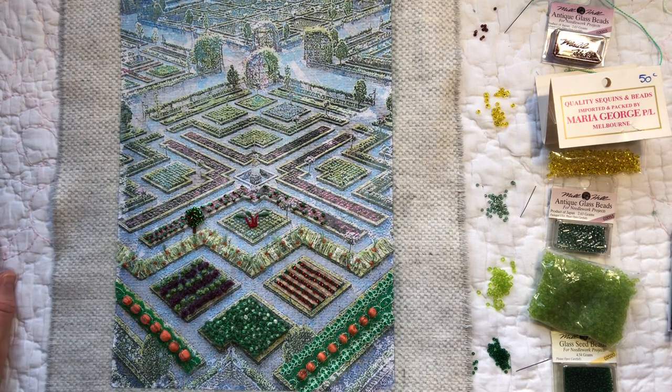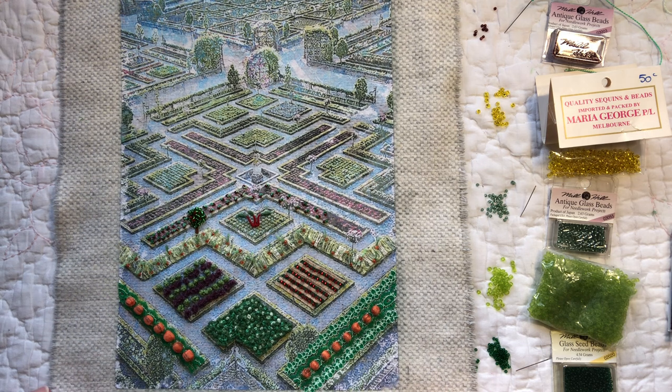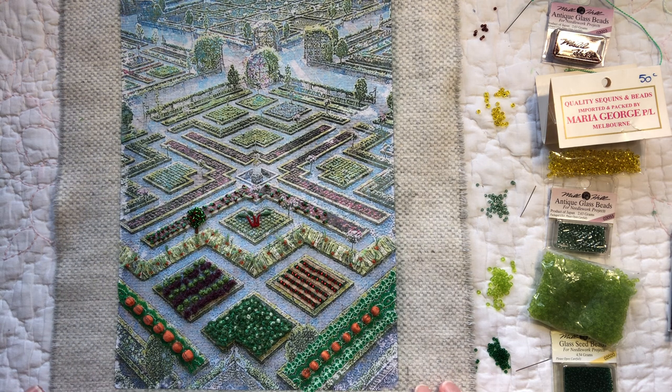Good evening everyone, it's Christine here and I'm back to share my progress on Roxy Journal of Stitchery Down the Garden Path. This is the third prompt - a vegetable garden or a scarecrow - and I've gone with the vegetable garden. I've taken as my inspiration Chateau de Villandry in France. In part one of this series I shared photos from when I visited there, as well as the surrounding countryside.